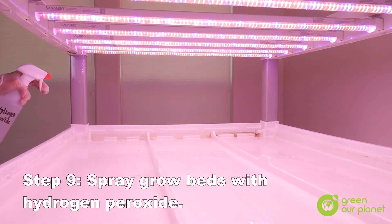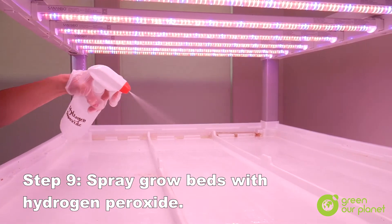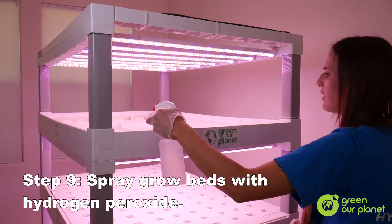After your grow beds are clean and dry, we're going to spray everything down with hydrogen peroxide to sanitize.